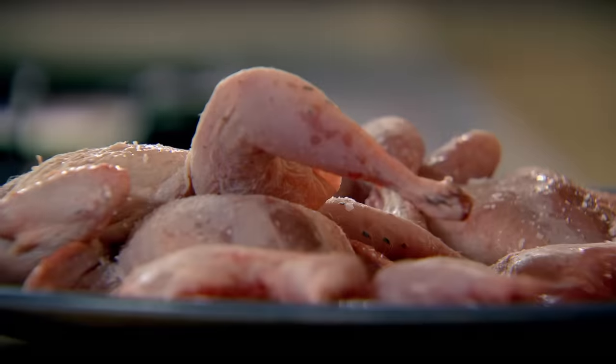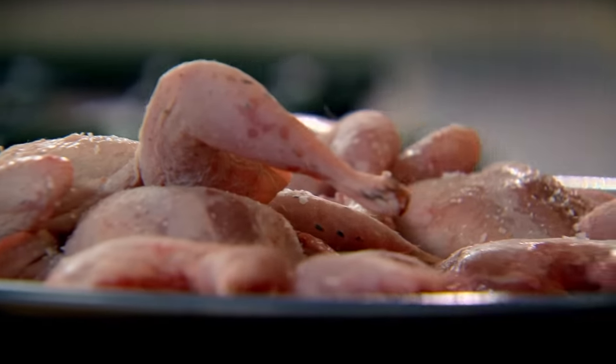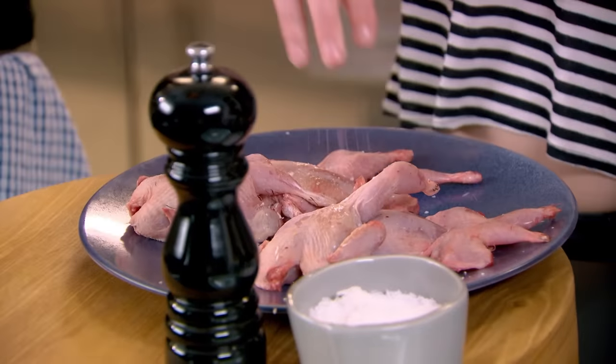Give them a nice season — salt and pepper. Spatchcock means the rib cage has been taken out and they've been flattened down. Because the bird is so delicate, it's flattened to cook evenly, and it really is a nice, light, gamey, dense chicken flavour.